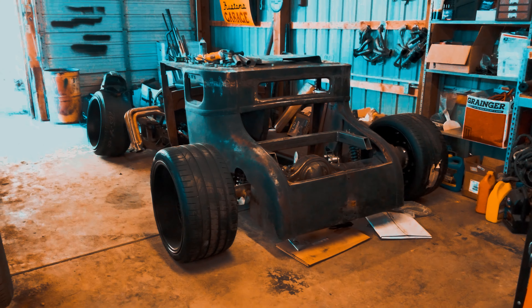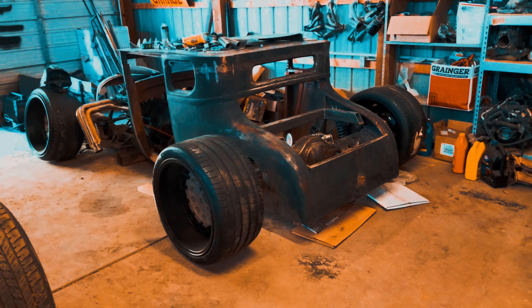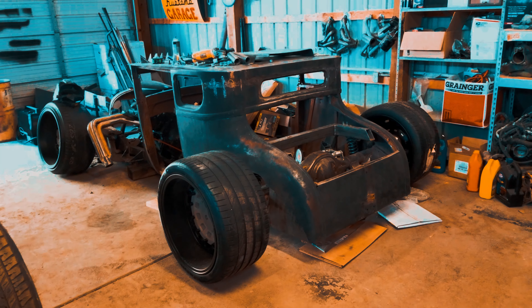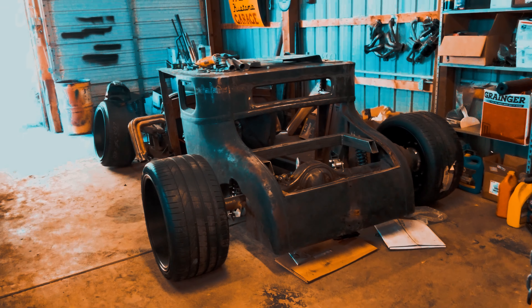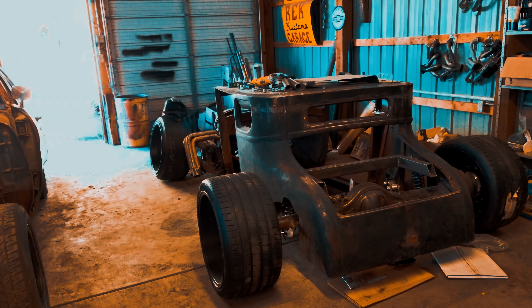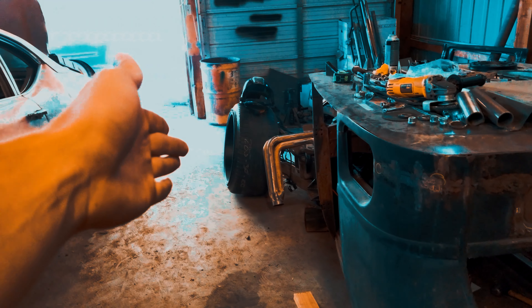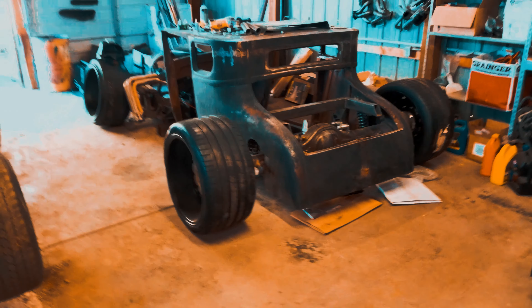This is the 1927 Model T coupe that I've been building. I'm sure a lot of you have seen it. It's very different — it's got big tires in the back and big tires in the front. It's kind of an homage to the Beck Customs f132.